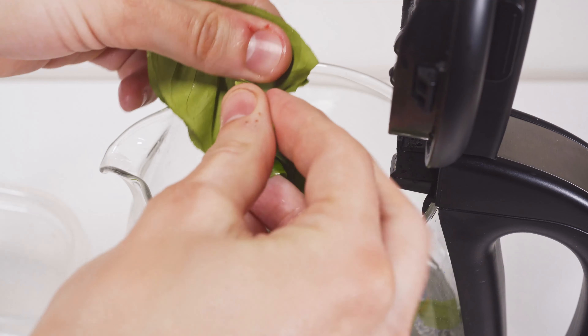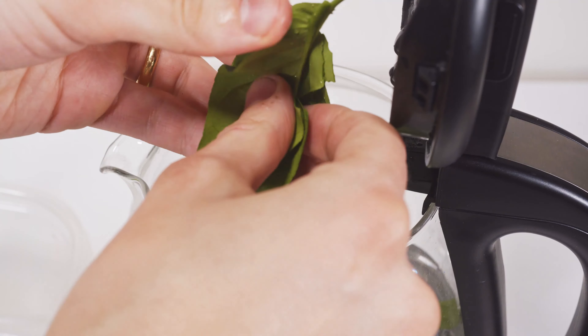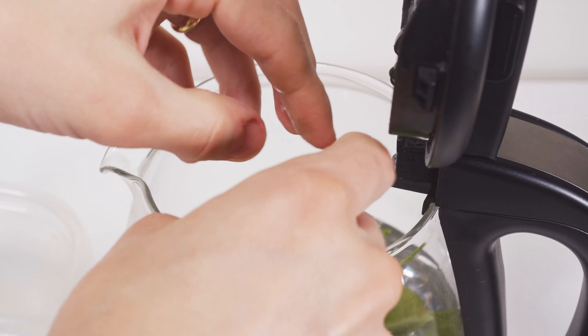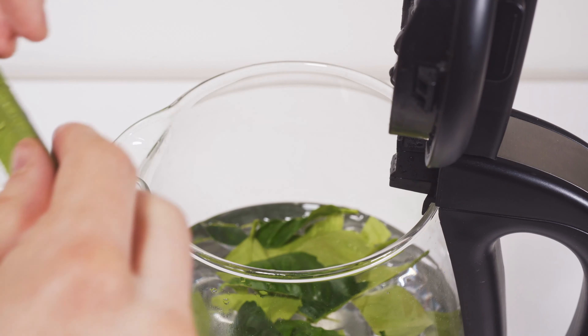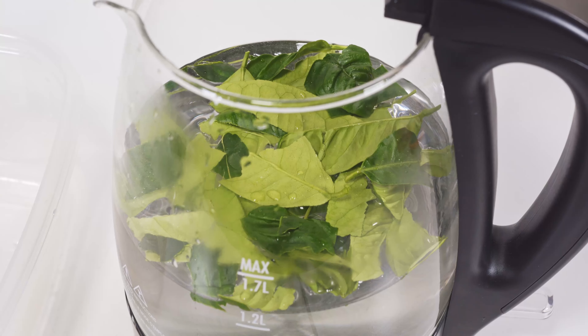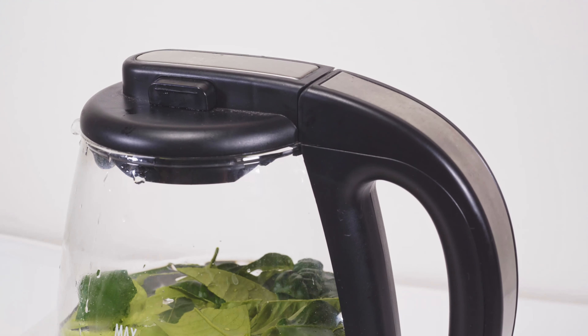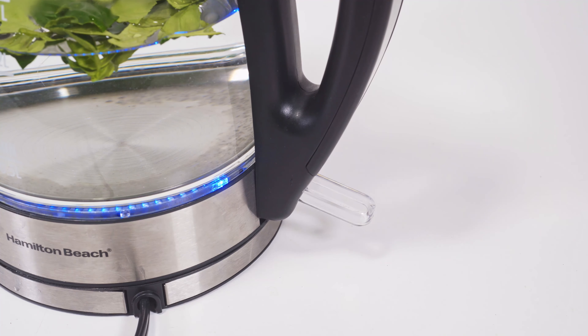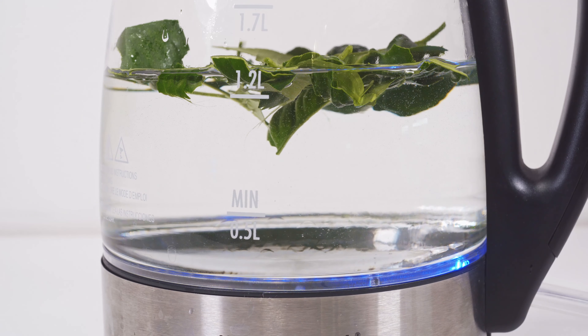To get those leaves in there, make sure you tear them up. When you tear them up you're ripping open the actual leaf flesh and allowing the oils to come out — this is the best way to get the flavor out of the leaves. Rip them up nice and good, throw them in the pot, and you'll be ready to go. Now bring that water to a boil — flip the switch or turn on the stove, whatever you need to do.